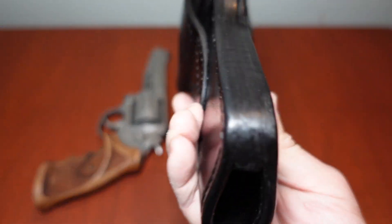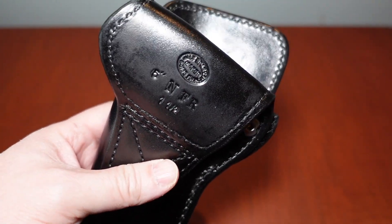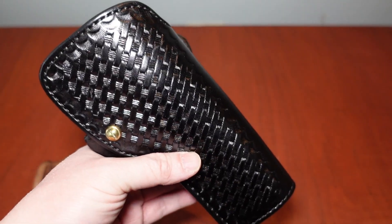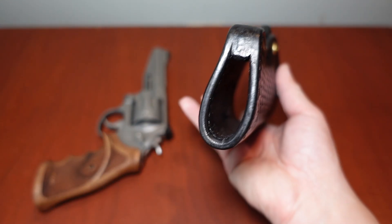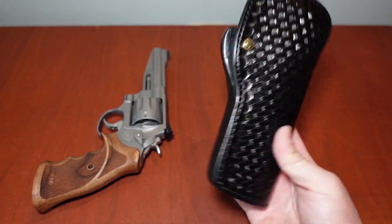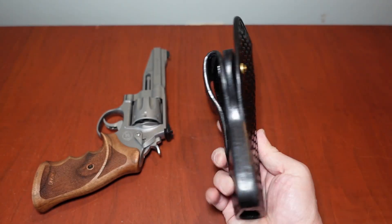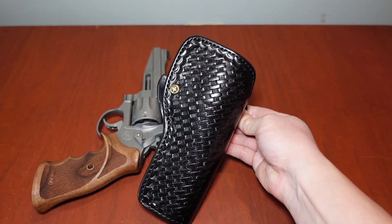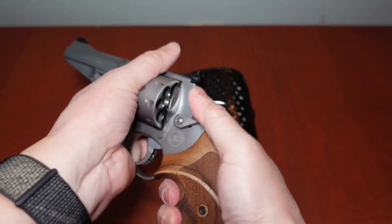Look at that — handcrafted. I like things that have that fine touch, where somebody is really putting a lot of effort into a product and has a lot of pride in what they're doing. This is not a concealed carry holster by any means — you can't hide this under a t-shirt. It's for open carry and field use, which is what I use it for. It does have an FBI cant, so it sits at an angle behind the hip.